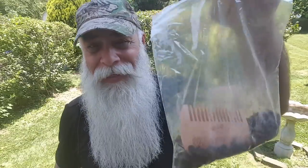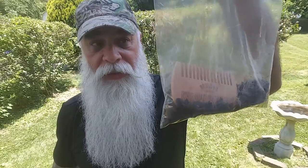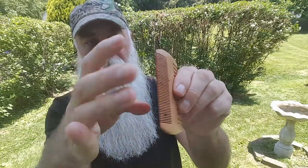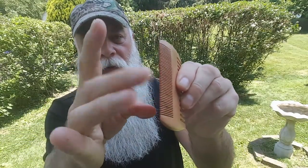I've had many combs over my lifetime and beard career. What I do is put the wooden comb in with my favorite pipe tobacco — this is Lane 1Q — in a ziploc bag. This has been in here two weeks.